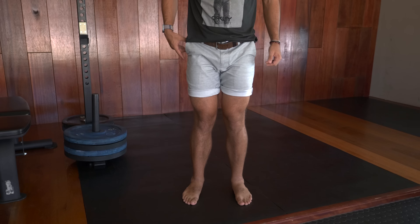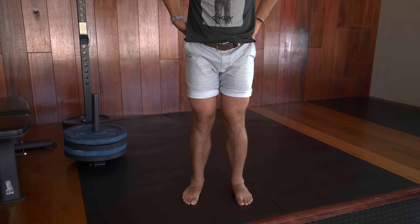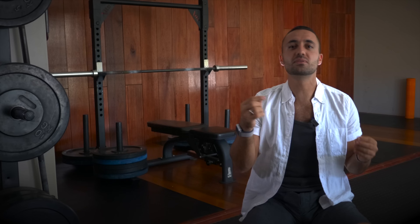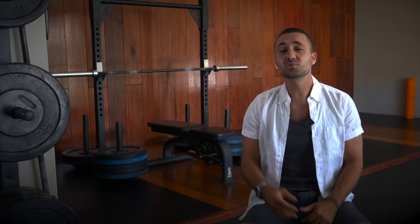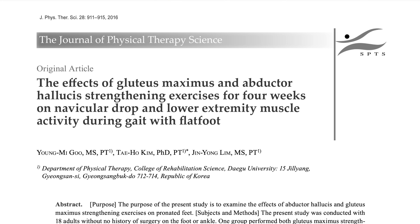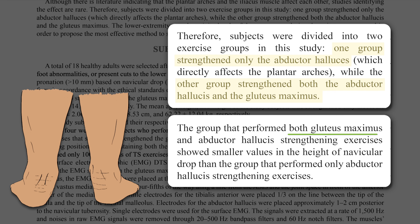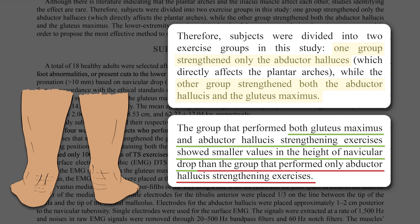In contrast, when the gluteal muscles are weak or inactive, the hip joints internally rotate, causing the foot to over-pronate into a flattened arch position. Therefore the feet must work synergistically with the glutes for the best results. This was proven in a study published in the Journal of Physical Therapy Science: participants who performed both glute and foot strengthening exercises improved their arch height significantly more than those who performed only foot strengthening exercises.